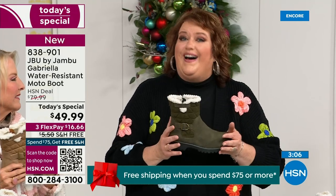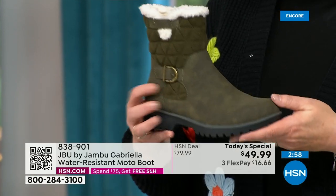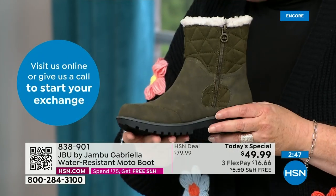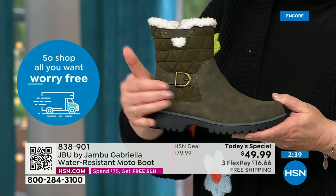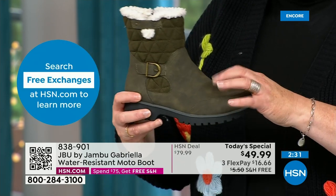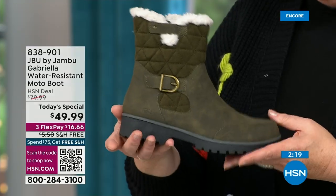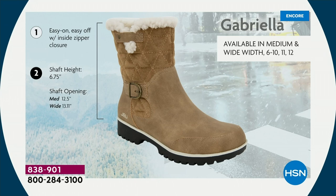Jambu made the Gabriella exclusively for their fan club here at HSN. You cannot find the Gabriella anywhere else but here today. As we celebrate this amazing value on a boot that has all the bells and whistles — water resistancy, APMA, rugged outsole, biker style and detail which is so on trend right now, the buckle, shearling, crossover band, quilting — we call this mixed media: faux nubuck leather style at the bottom and faux suede style at the top. All of that at one of the most incredible values we've ever done in a winter boot, and at the same time flexible and lightweight.